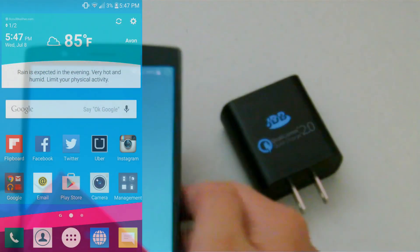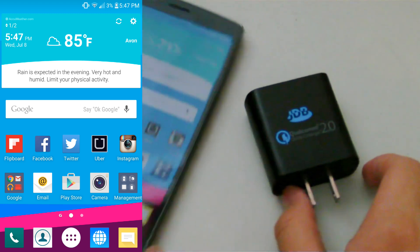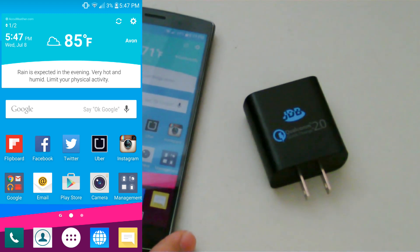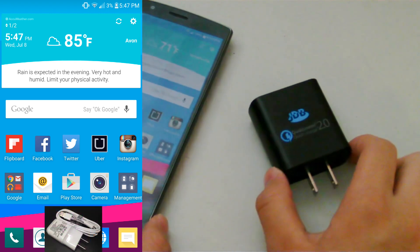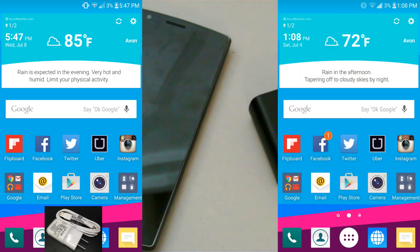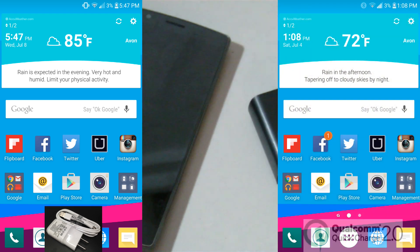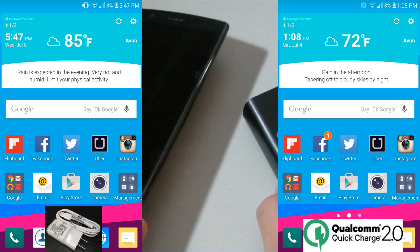On the left side of the screen is a screenshot of my phone at 3% battery life when it was 5:47 PM, and I'm using the included G4 charger to charge. On the right side is a screenshot of my phone when it was 1:08 PM, with my battery also being at 3%, and I was using the JDB charger with Qualcomm Quick Charge 2.0 technology.